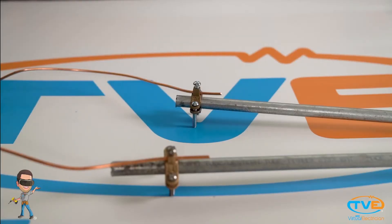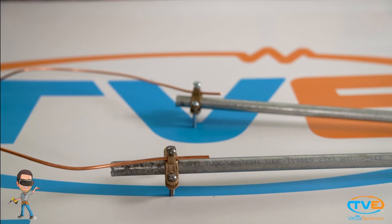Bonding is connecting different pieces of metal together with a wire so that if there is a fault and you are touching two pieces of metal, you don't get shocked. By bonding or connecting these metal parts, it reduces the voltage there might have been.